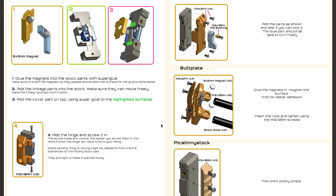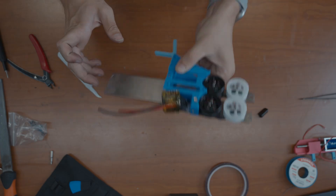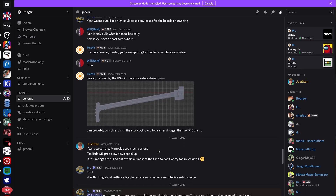For that, there will also be an assembly manual and an assembly guide by video, as well as a Discord server for any questions. You'll find all of the links down in the description.